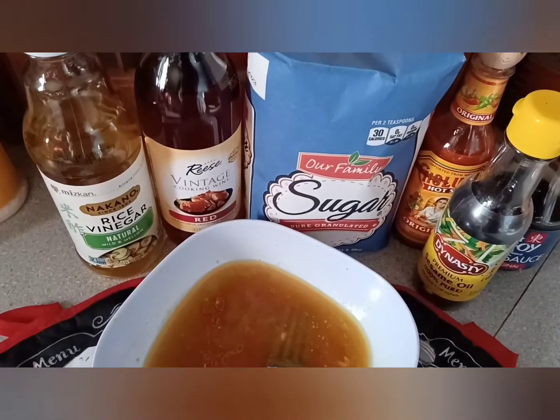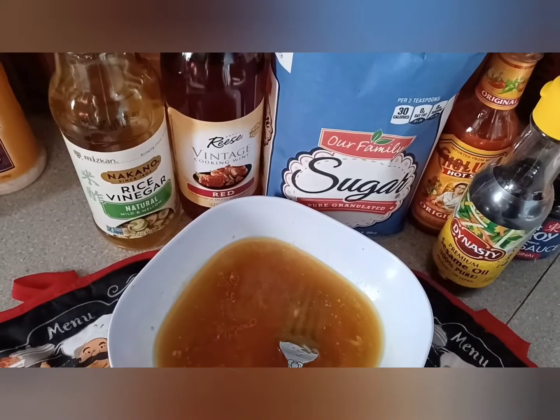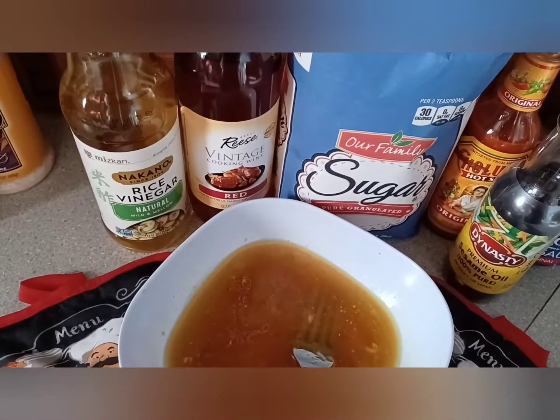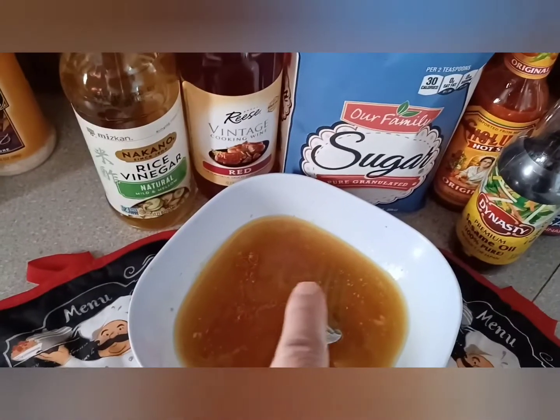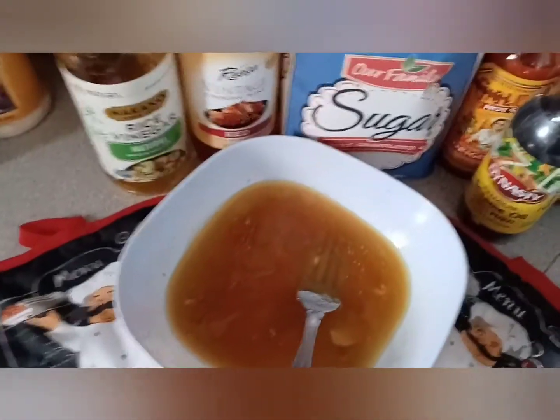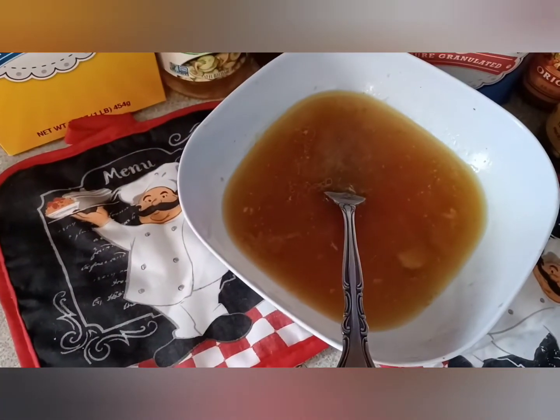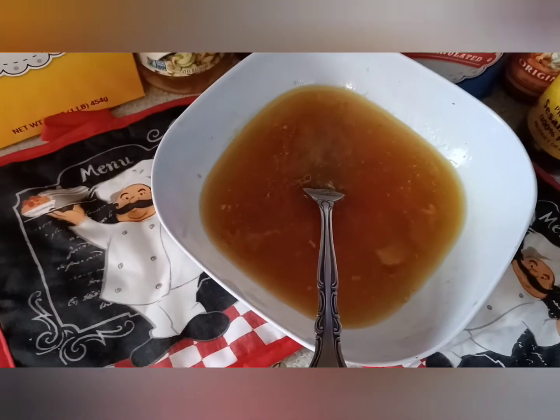While I have the noodles cooking until they're al dente, we're going to whisk up the chicken stock in the bowl with our cornstarch — that would be the two tablespoons — and then we're going to make a slurry out of that.